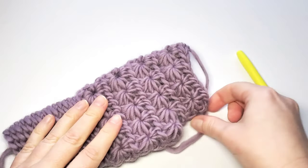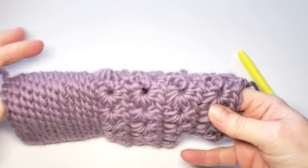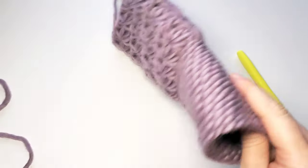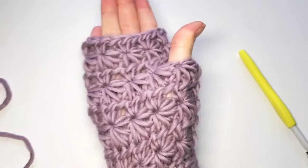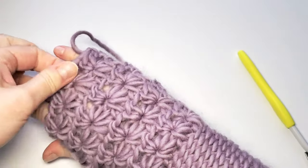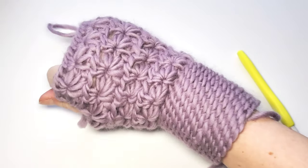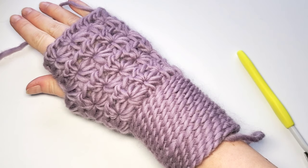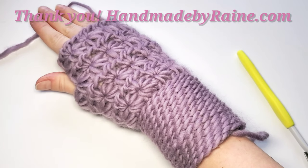This is such a nice quick and easy project — you can easily finish both mittens while watching a movie. Just weave in the ends now and let's see how it fits. It looks perfect! Have fun with this project, let me know if you have any questions — I'm happy to help. I will have the written pattern on my website. Happy crocheting!